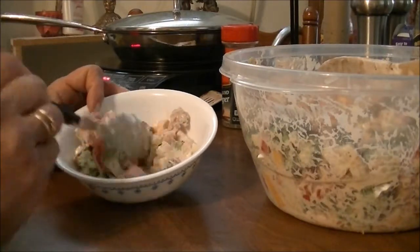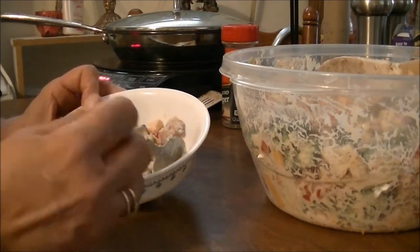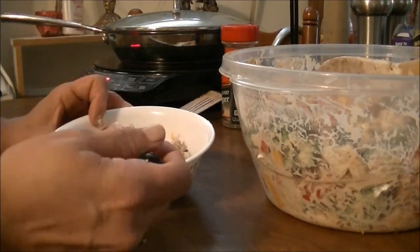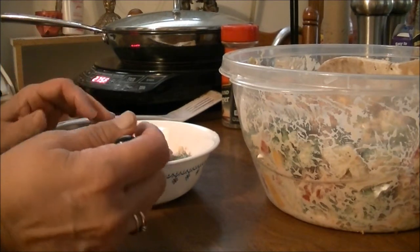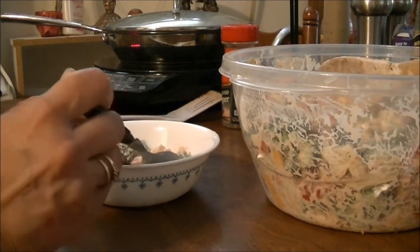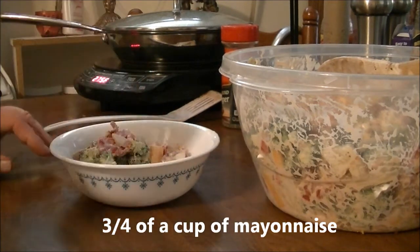Here's the finished dish. You can see it's got broccoli, cucumbers, green onions, tomatoes, medium cheddar cheese, and bacon in it. It's got about two tablespoons of balsamic vinegar and a cup of Hellman's mayonnaise. I'm going to taste it and see if I got it seasoned right.